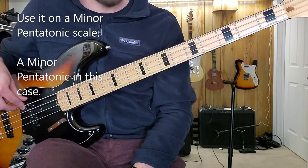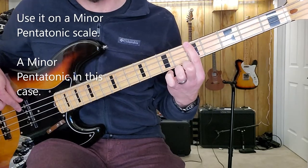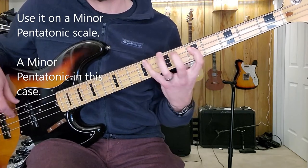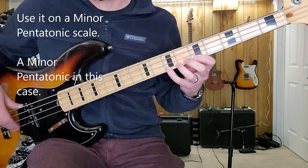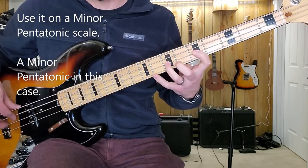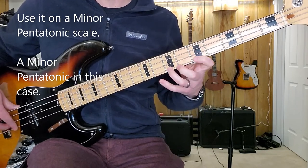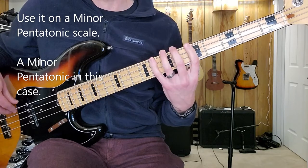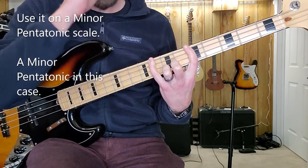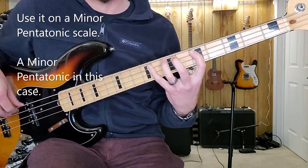If you're running a pentatonic scale, it can help out. Say I'm doing A minor pentatonic. So instead of going pinky and then trying to do the ring — which you can do — I feel a lot of strain in my hand when I do that. So I'll just use my pinky: fifth fret to the eighth fret. Then on the next three strings, I'll play fifth fret to the seventh fret and just shrink that pinky back in.